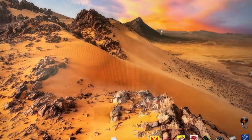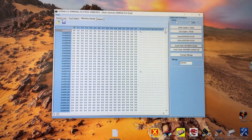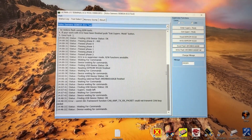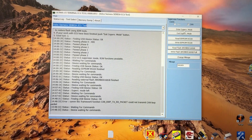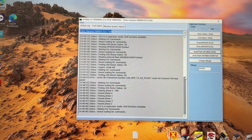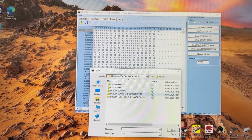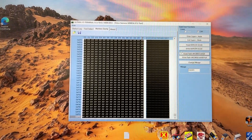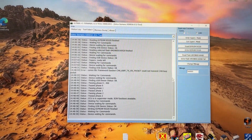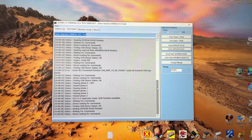Then we simply write that modified file back to the engine control module — same process as reading it. First we have to connect with it, then open up the file we've created and write it. It's written in quick as a flash. Now we just have to reassemble everything back on the car and see if it works.